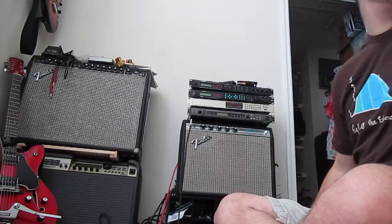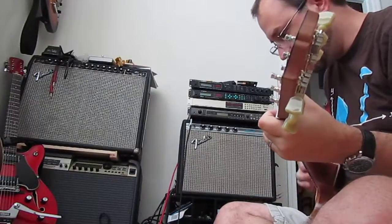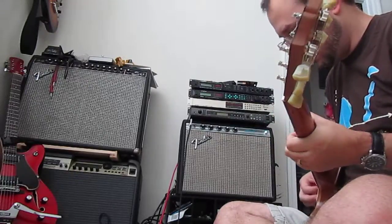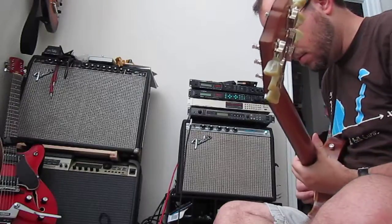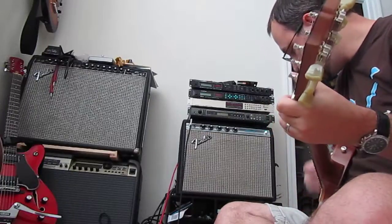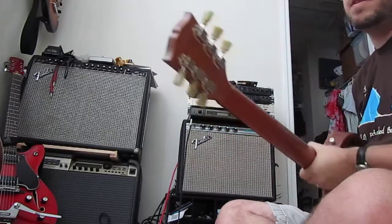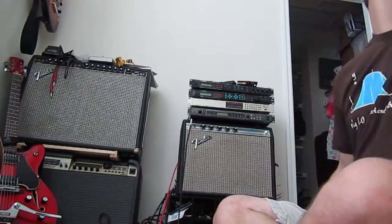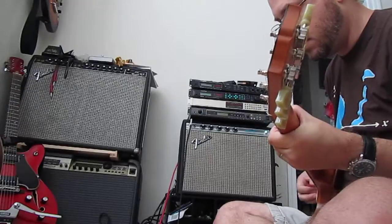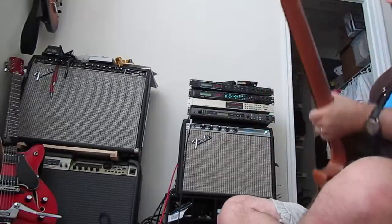Clunky and bad playing, sorry about that. Again, this latter one was the Fifties, so let me swap back to the Sixties — rhythm pickup. Sorry about the tuning.